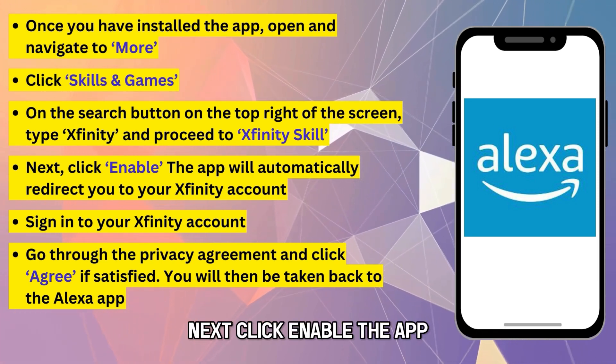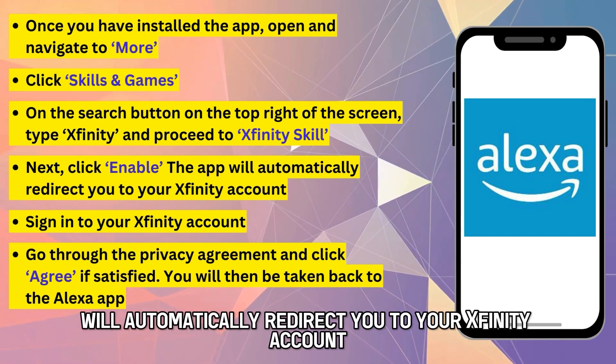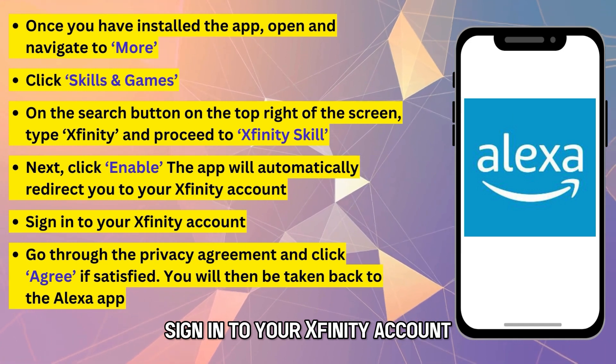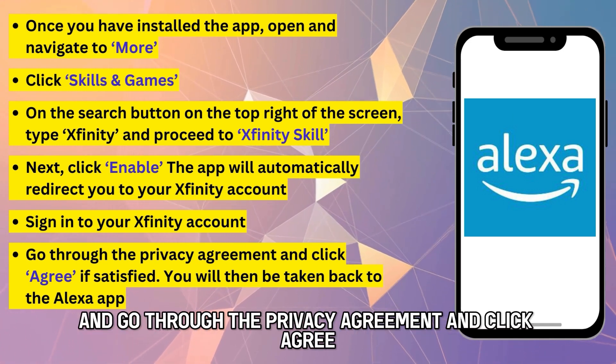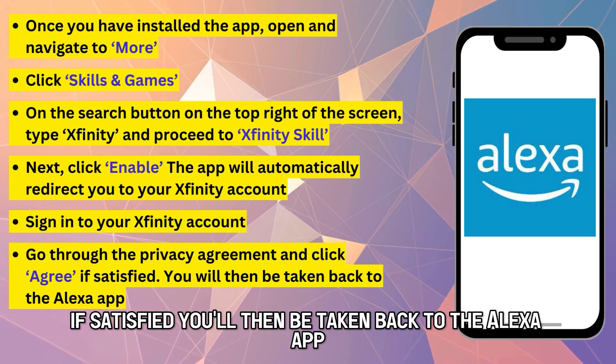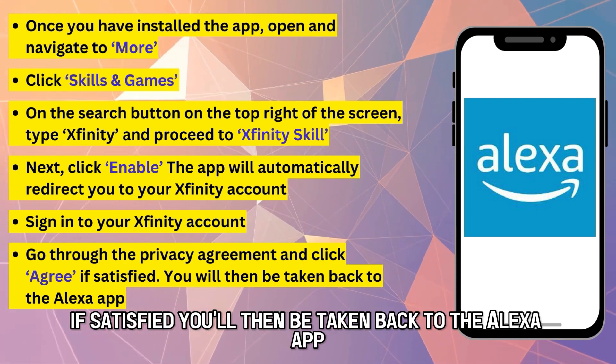Next, click Enable. The app will automatically redirect you to your Xfinity account. Sign in to your Xfinity account and go through the Privacy Agreement and click Agree if satisfied. You'll then be taken back to the Alexa app.